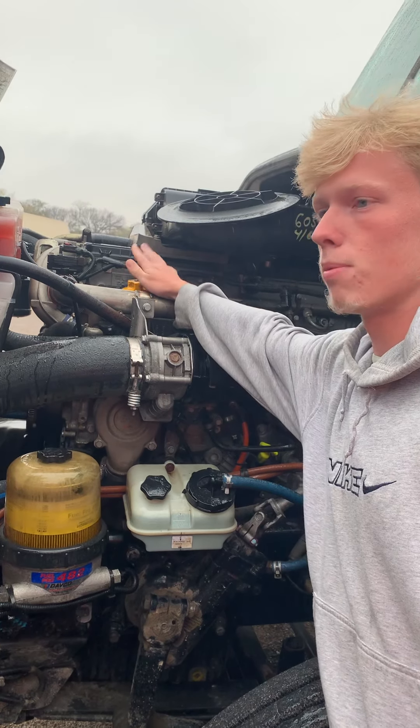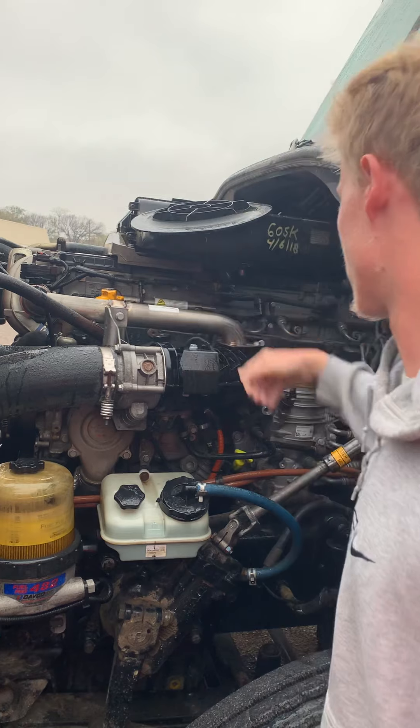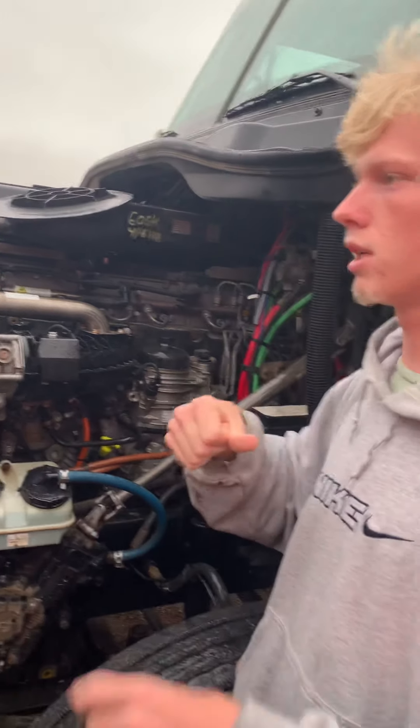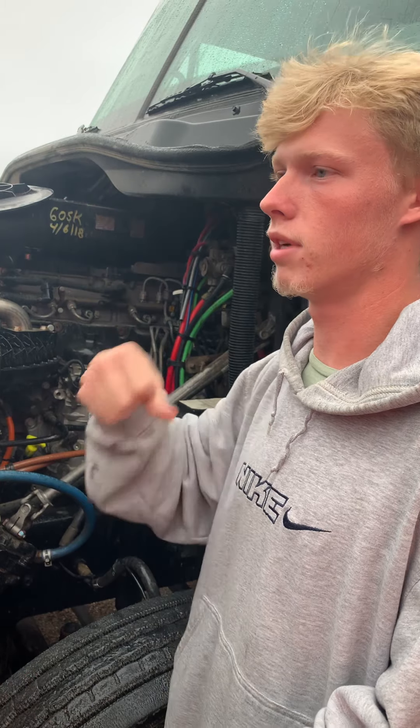I got my oil filler tube, properly mounted and secured, nothing been broken or cracked, and no leaks, and the cap is on tight. I got my oil dipstick, properly mounted and secured, nothing been broken or cracked. To check my oil level, I would take out my oil dipstick, wipe it clean, insert it back in, take it out to make sure it's at the proper operating level, then insert it back in.